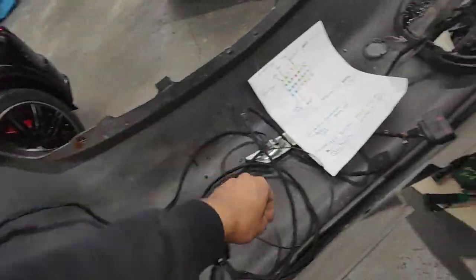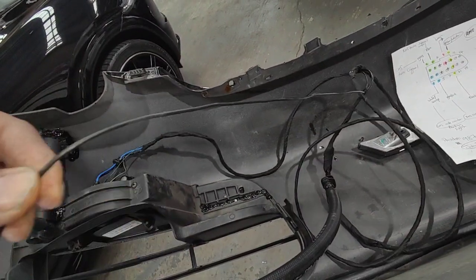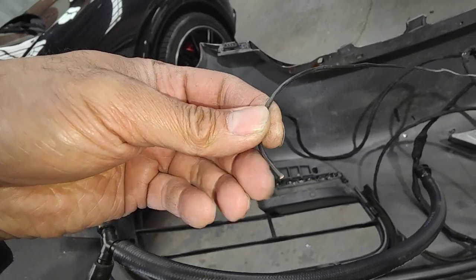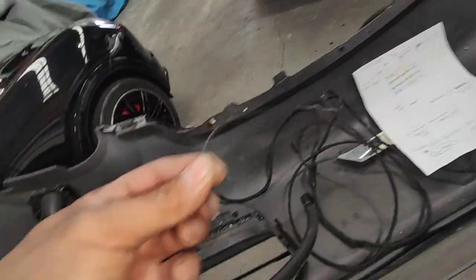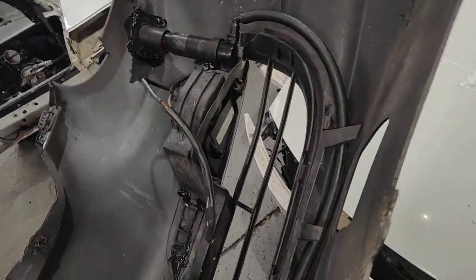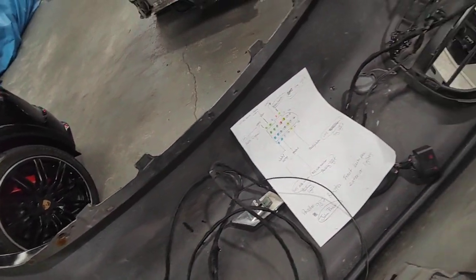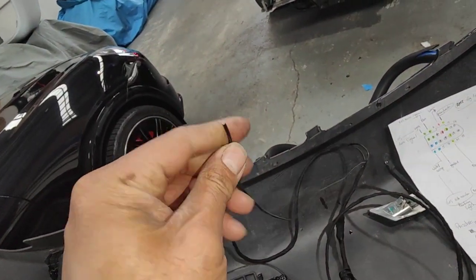The only thing I have to run is this wire here — I have to run this wire to the signal wire for the actual indicator on the left-hand side. The right-hand side's already good, that's the right-hand side indicator sorted. But the left-hand side is missing, so I'm going to use that wire there to get it done properly.